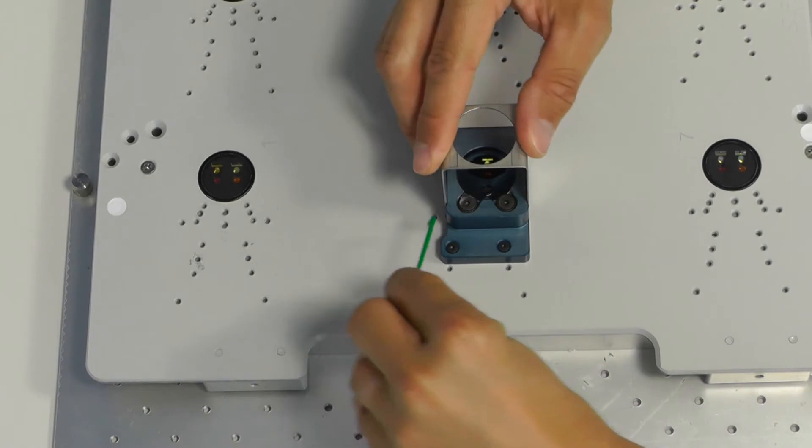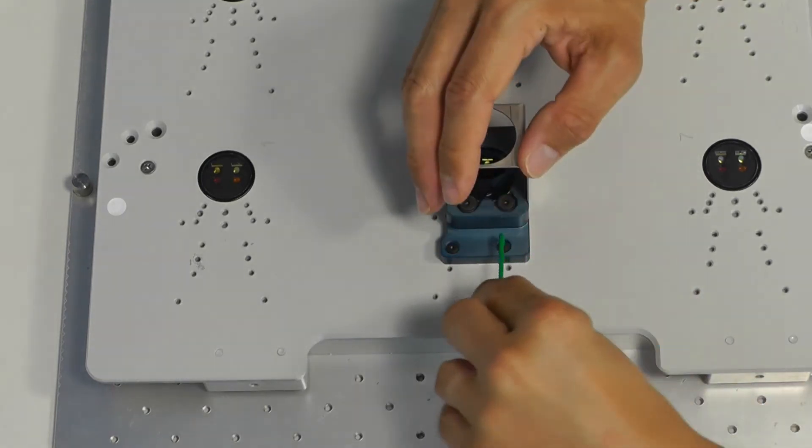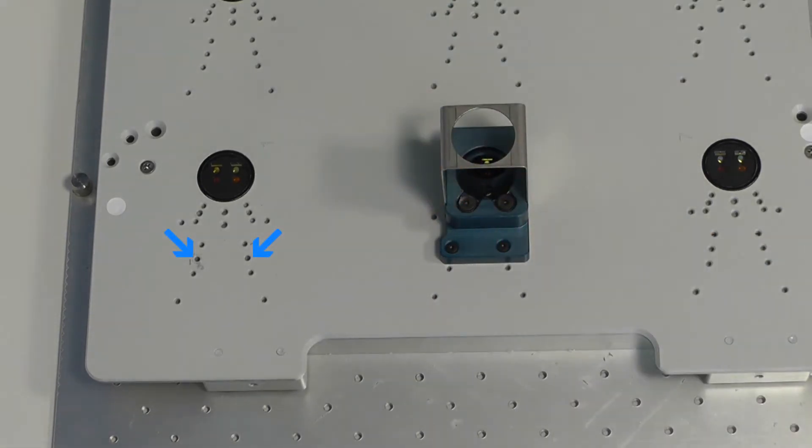Attach the adapter with the two screws using a hex key. Make sure you choose the right holes on the SFR main unit, so the adapter is positioned correctly. And that's it.